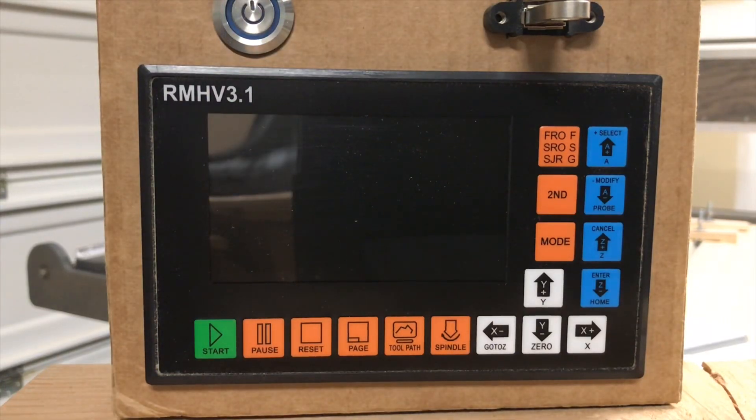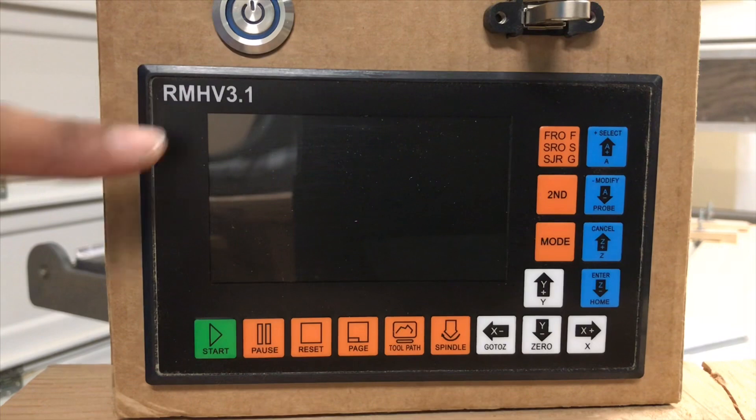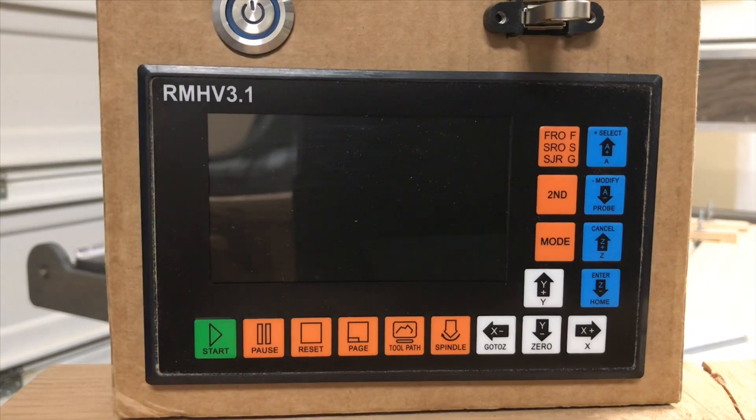Hello all, back in the shop. Just wanted to go over my offline controller unit that I'm using for my CNC. This is the RATTM motor — this one is the version 3.1 offline controller.